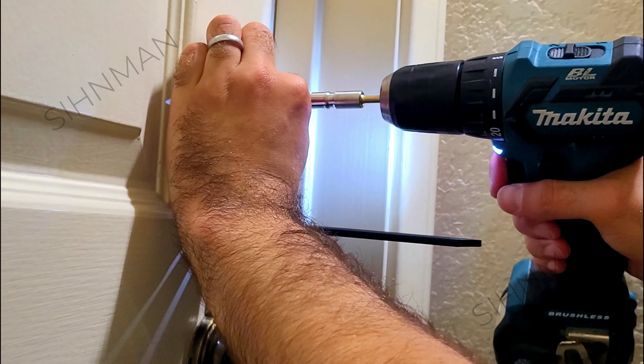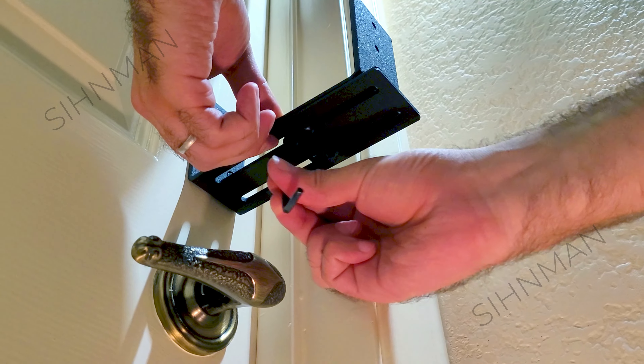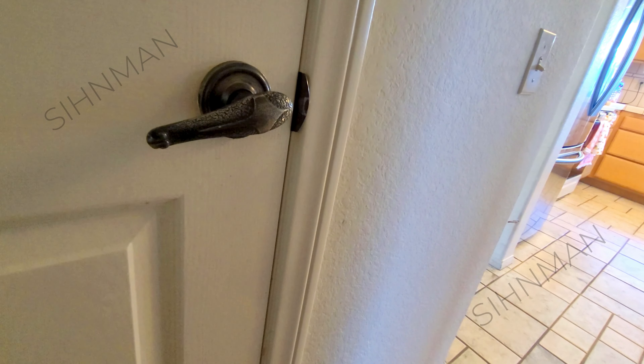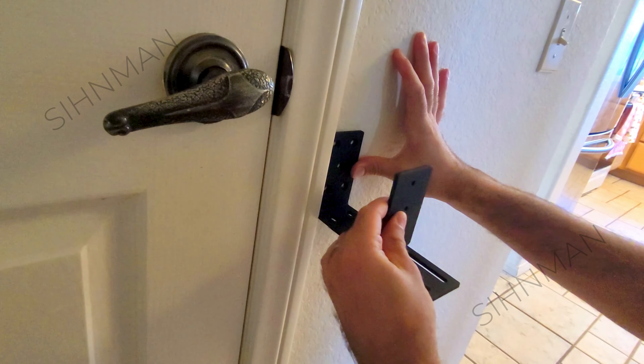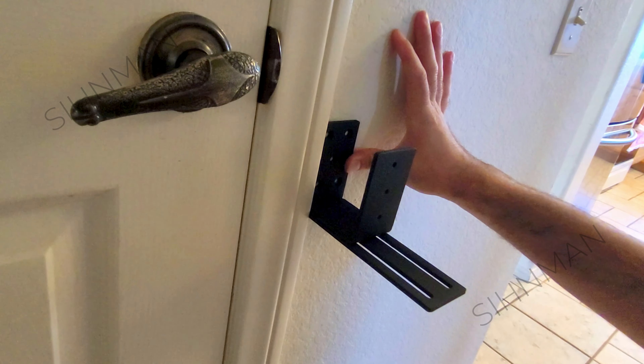Once the bottom of the bracket is mounted to the door, you can fasten the top of the bracket with the included machine screws and then slide in a 2x4, and the door is now reinforced. This bracket also works on an in-swinging door with trim. All you need to do is install the bracket on either side of the door trim and adjust the width of the brackets so that there's just enough room for the 2x4 to slide in.